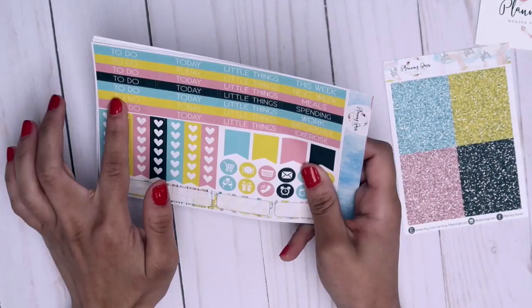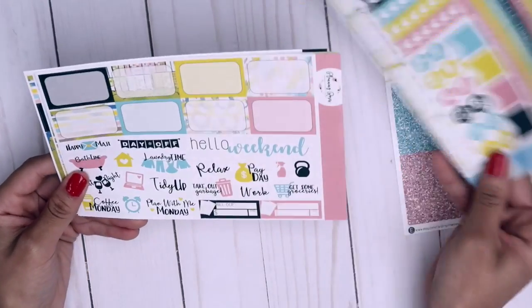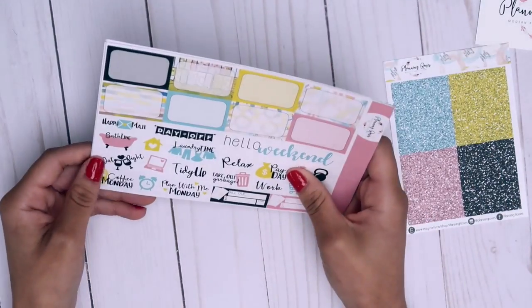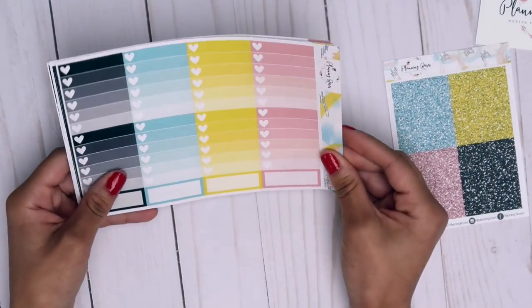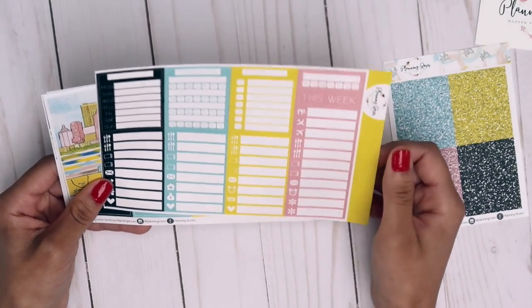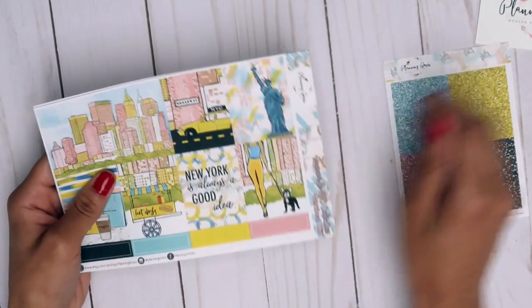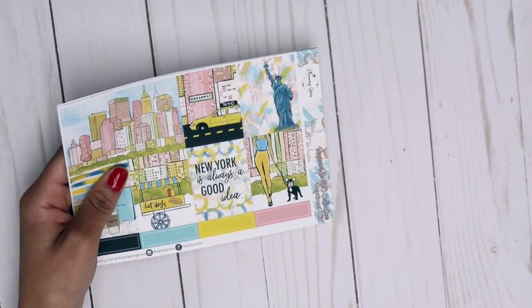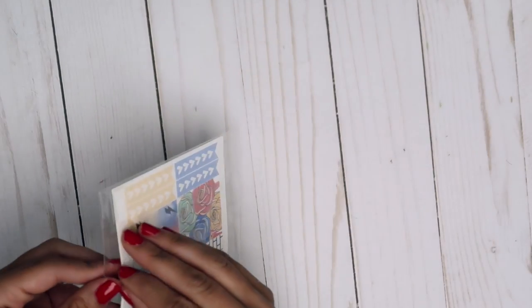Here's the washi, washi strips, headers, checklists, flags with icons, half boxes, scripts, ombre check boxes, the little things, and weekly trackers. I think this kit is so so cute — when I spend a week or even a few days in the city, it's perfect.